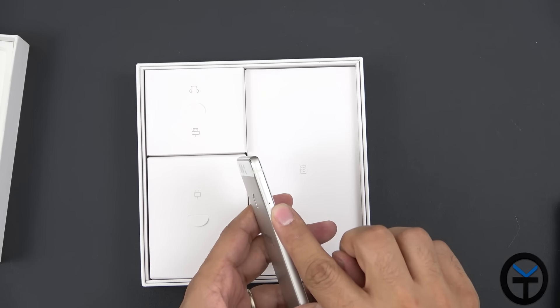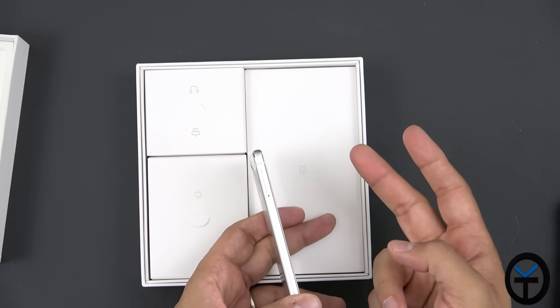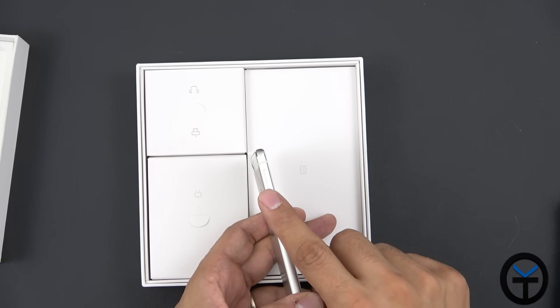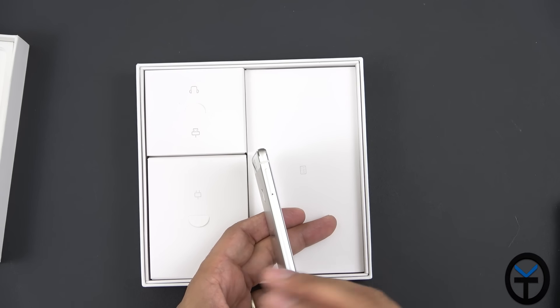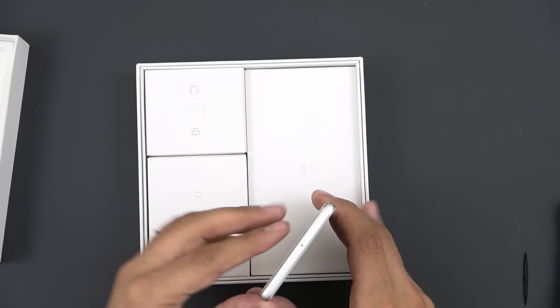The SIM slot on the left side doubles as dual SIMs or a single SIM with an SD card expansion slot, so we have the ability to expand memory. This unit comes with 32GB built-in and 3GB of RAM. There is another version with 4GB of RAM and 64GB of storage.